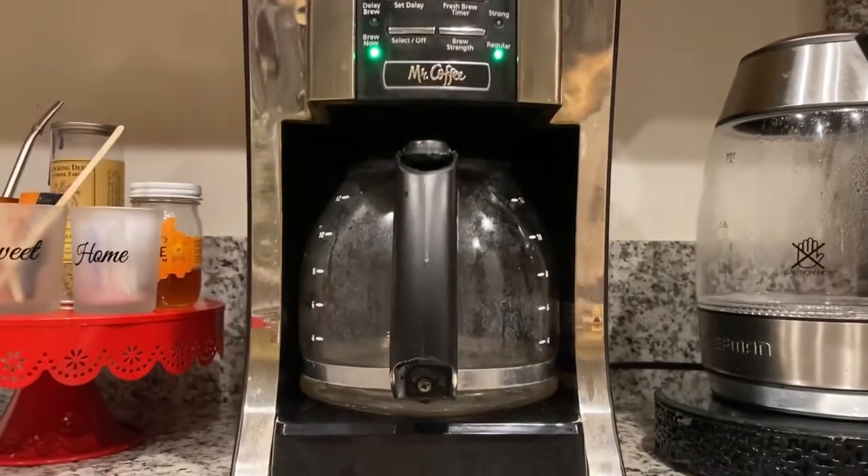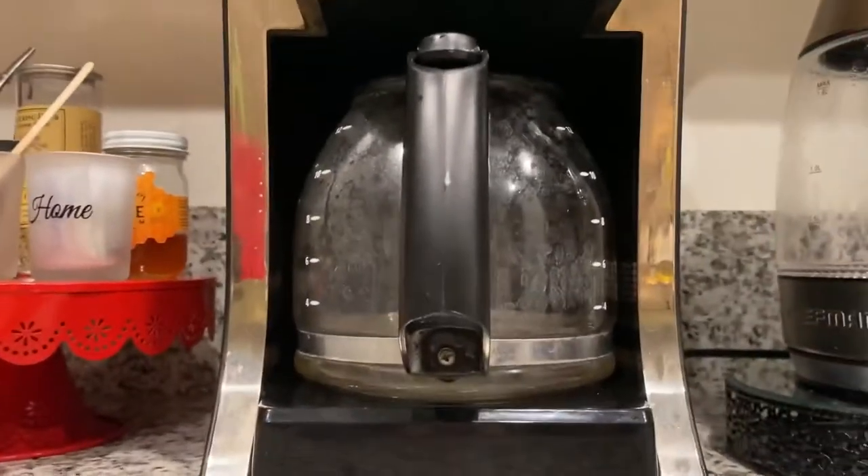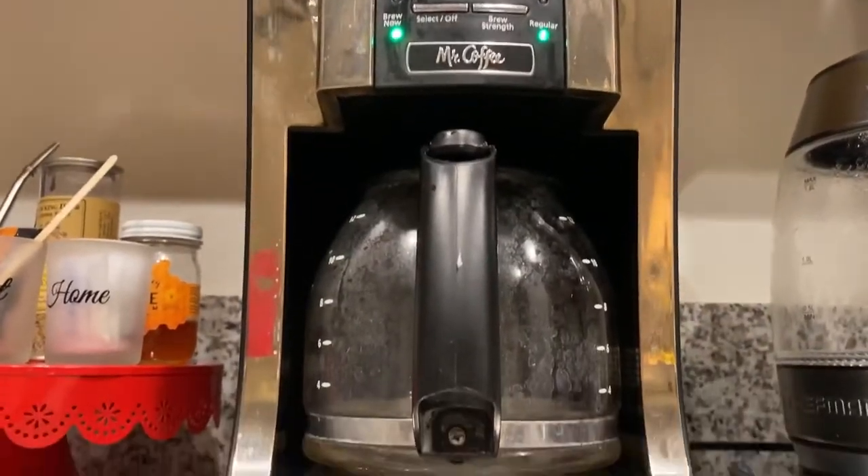Here's a friendly reminder: clean your coffee machine once a month with vinegar and water.